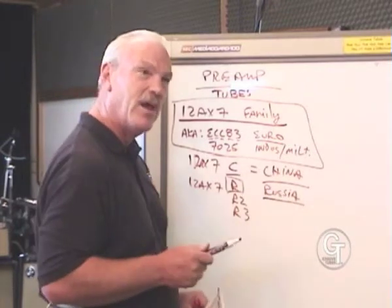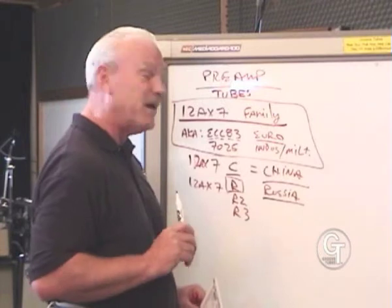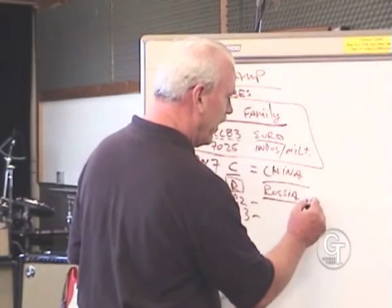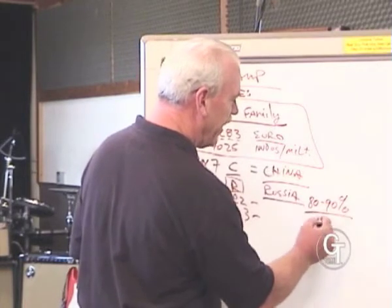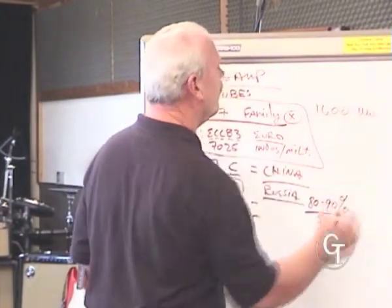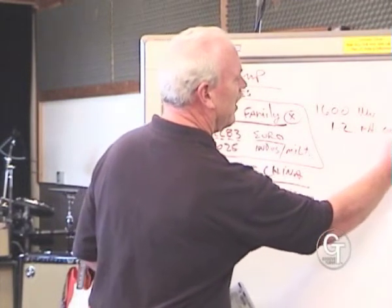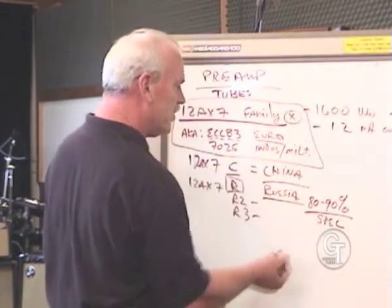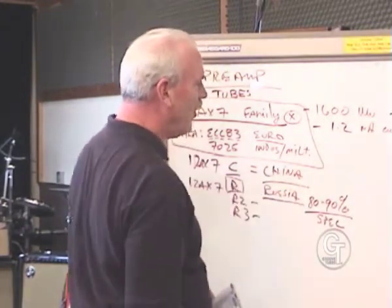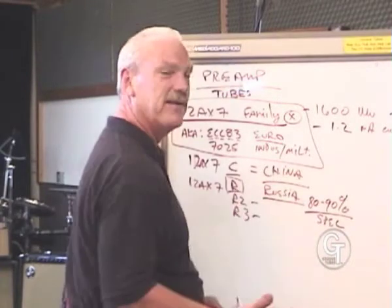Unfortunately, it's not a very good execution of the design. If you look in the book which compares current, gain, and transconductance specifications, typically all the Russian tubes — including the second and third evolution — are anywhere from 80% to 90% of the spec of the original 12AX7. The 12AX7 should have 1600 micro-mhos and 1.2 milliamps of current. A Russian tube might have only 1200 micro-mhos and 0.8 milliamps of current instead of 1.2 — it just drives the circuit a little differently. Still works, and there's a wide tolerance in most amplifier designs, so you can plug in a pretty bad tube and the amp will still work.